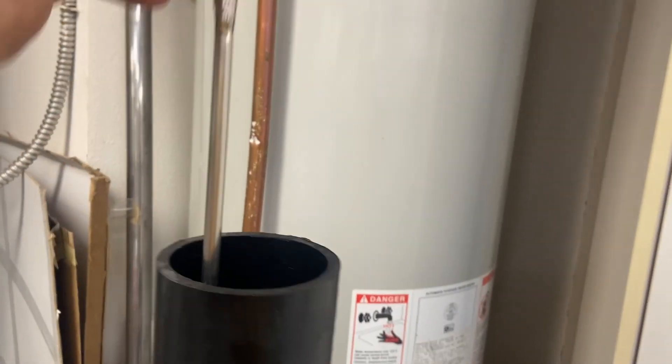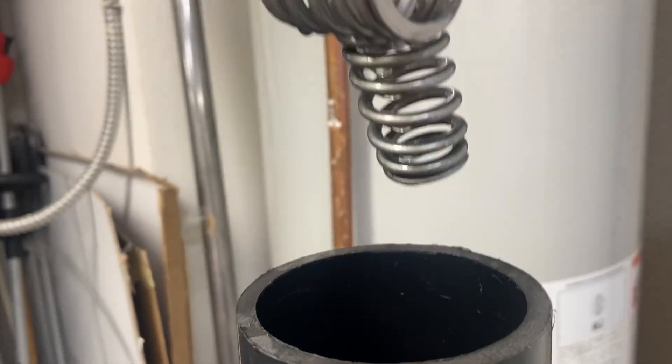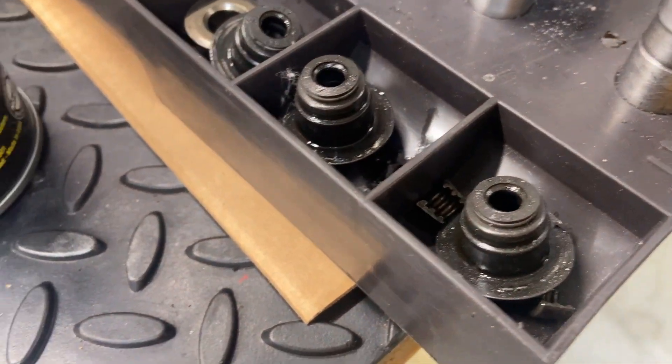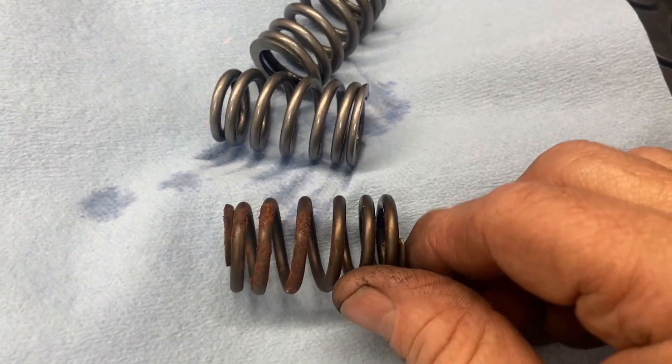Let's check the springs out and see what they look like. I'll pull them out using a magnet. Wow, they look almost brand new. Let's just compare them with one of the older ones — there's the difference.